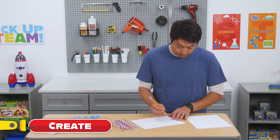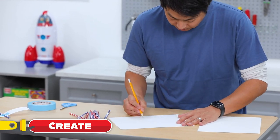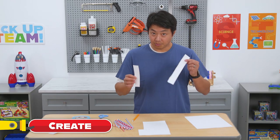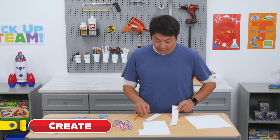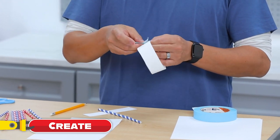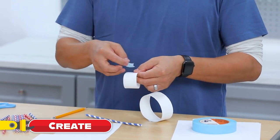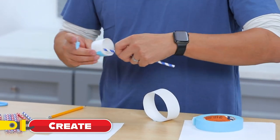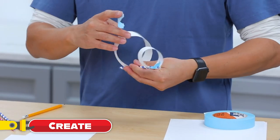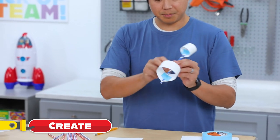Now it's time to create our plane. First, we want to make a long strip of paper and a smaller hoop, so we'll use a shorter strip for the back. Let's cut these out. Now that we have our strips, we want to roll them into hoops so they have more air resistance, and tape the ends of the strip together for both the large and small hoops. Take another piece of tape and tape the straw on the inside of the hoop, then add the big hoop on the back. Now we have a big hoop in the front and a small hoop in the back.